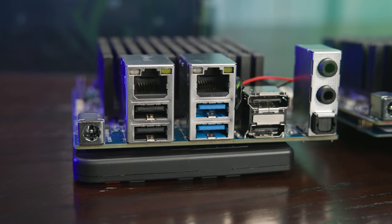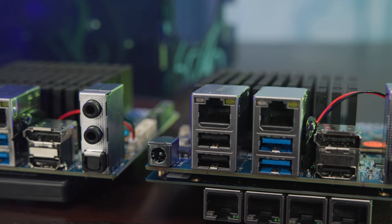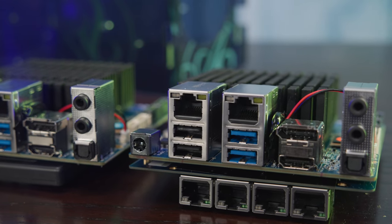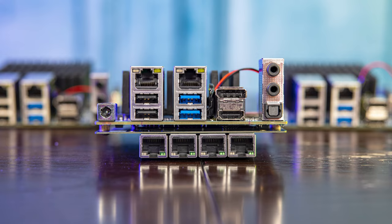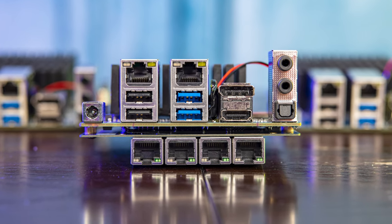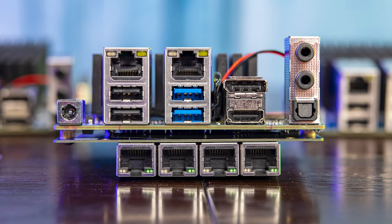Hey guys, this is Patrick from STH, and today we're going to take a look at the Odroid H2+. But we're not just going to look at the H2+; instead, we're going to look at that with the H2 LAN card, because there's a network adapter that goes directly on this card, and it gives it a pretty interesting feature.